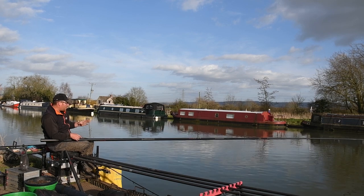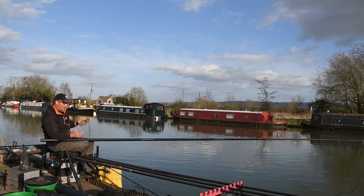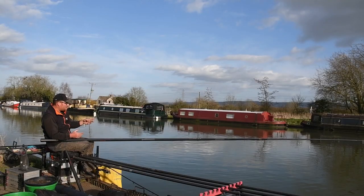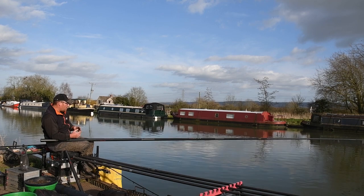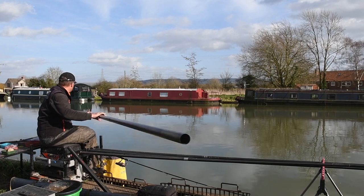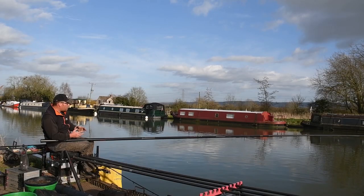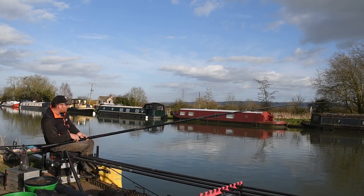To kick things off, I cup in four balls of groundbait at 11 and a half meters — a 500ml cup, so quite positive but not excessive — with some suffocated pinkies in it, then exactly the same at 14 and a half meters. Then I rotate between the two lines: ideally catch a fish or two, then feed it. If you catch one and then it goes quiet, top it up, switch to the other line, catch on that, and you get into a productive pattern.